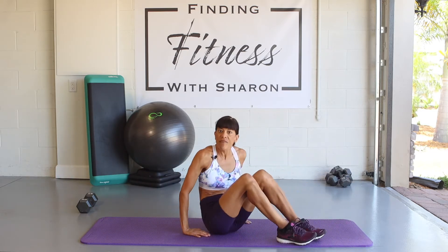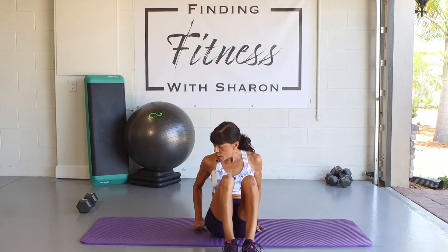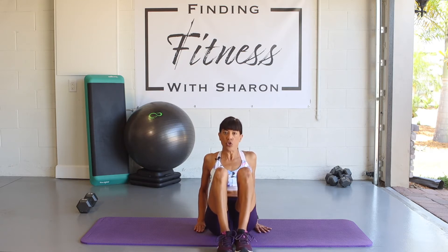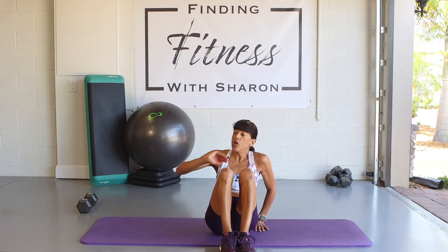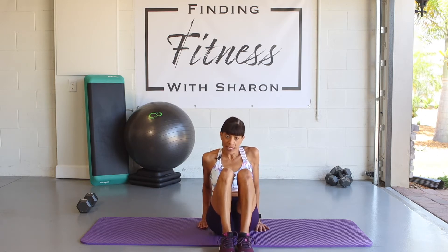We're going to move on to our next exercise: pivot twists. I'll demonstrate this one first. Your hands are towards your glutes, bring your knees up to your chest, and stand tall — chest out, shoulders back. Pivot to one side and extend your legs, then come back up and go to the other side. If you don't want to extend your legs all the way, just keep them bent slightly.